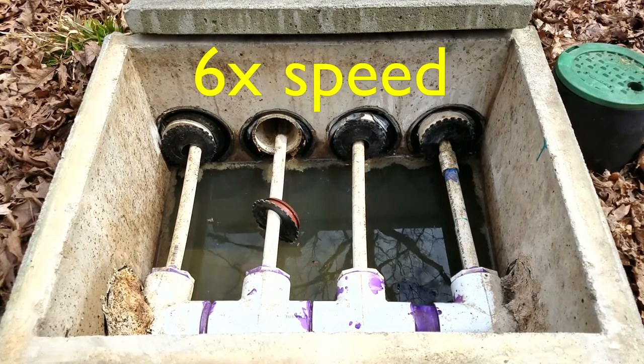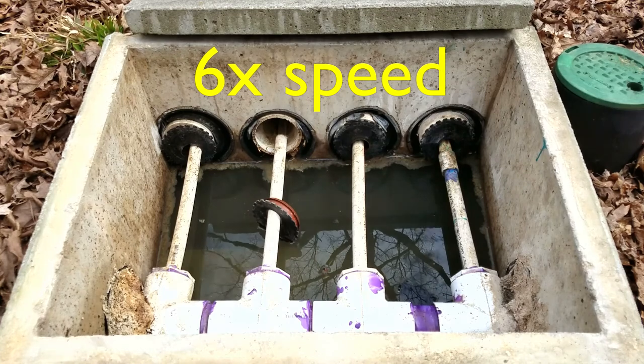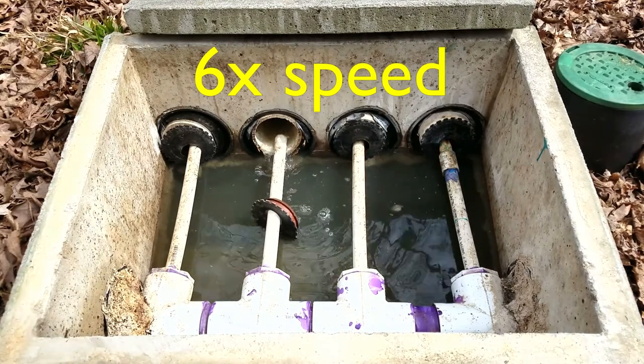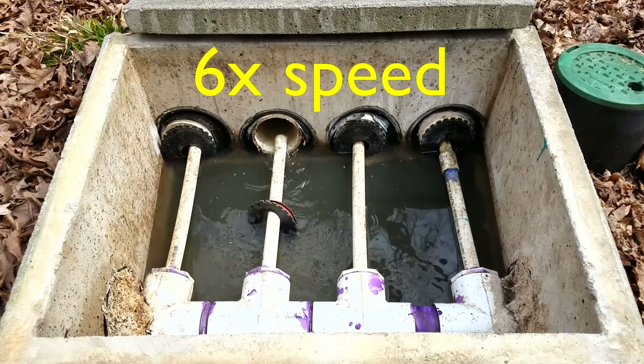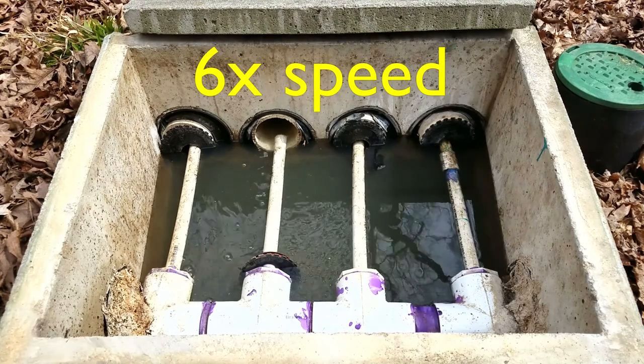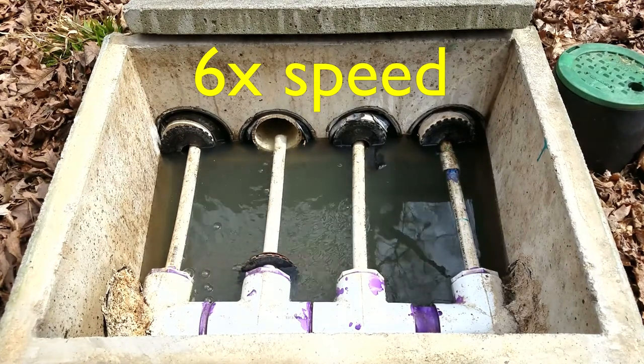The third pipe from the right is slow to drain and will backflow into the distribution box. There's not supposed to be any water in here, but when the level gets high enough, it drains into the three other pipes.